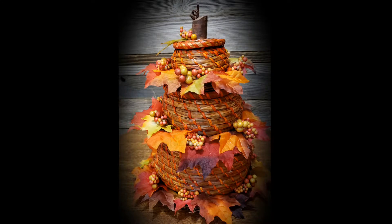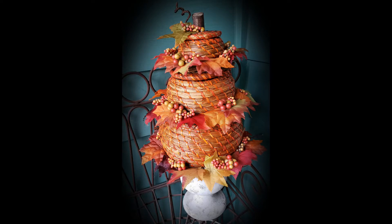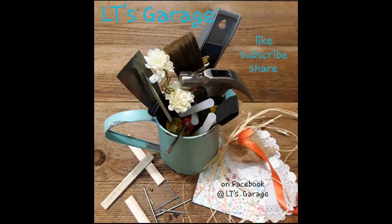So here are my stacking pumpkin baskets. I tried them in a couple of different urns on my front porch. Haven't really decided exactly how I want them to look for sure, but I sure do like them. I hope you enjoyed this video — if you did, give me a thumbs up and share it with someone else who might like it. See you soon!